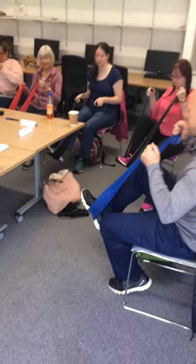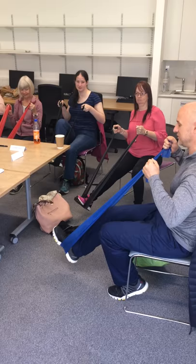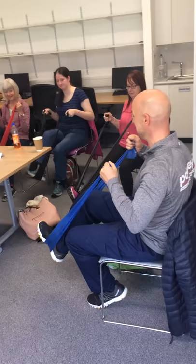Your hands are somewhere quite near to your chest, and it's the foot that's moving towards the chest. It's just bending the knee up and down.